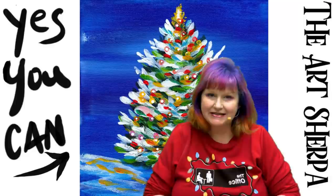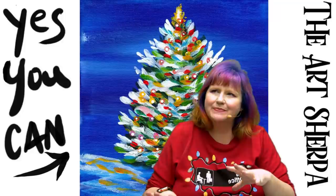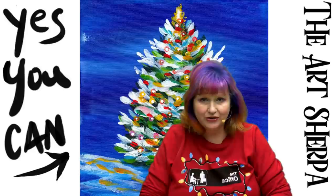Today I'm gonna show you how you can paint this easy abstract Christmas tree in acrylic. It's a very vintage feel, very step by step, totally explained for all levels of painter. So if you're a beginner and you're new and you'd like to do something fun and easy for the holiday, this would be a really good project for you.